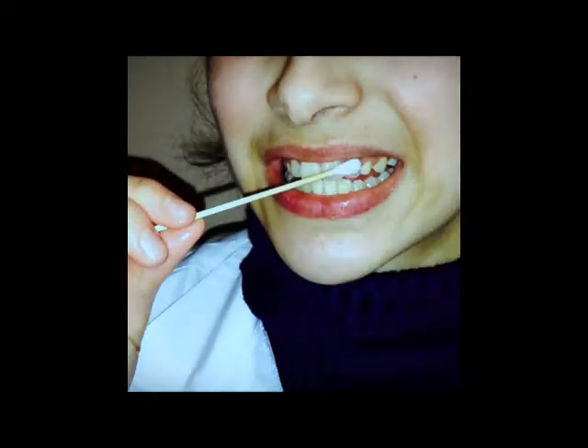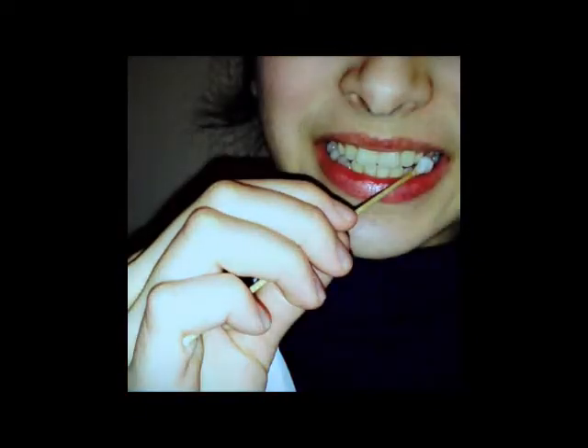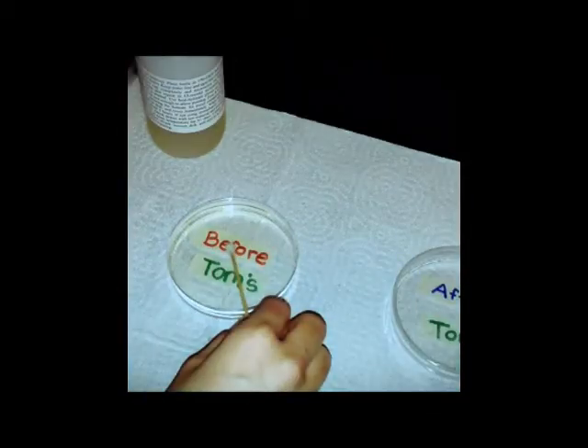Then rinse your mouth three times for five seconds. Get your petri dishes out of the refrigerator and leave it until it becomes room temperature. Then get your swab, make it damp by dipping it in sterilized water, and rub it in your front and back teeth for approximately 10 seconds.